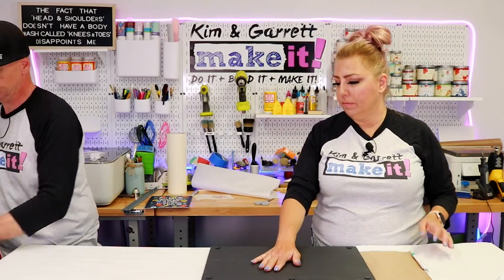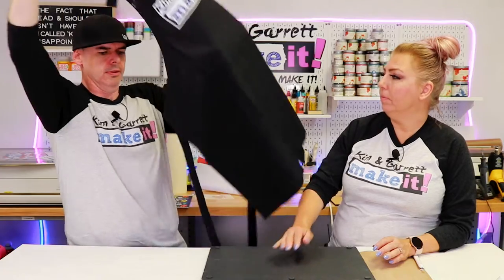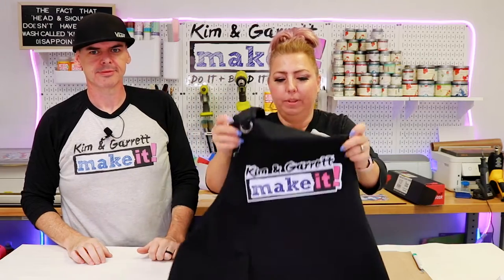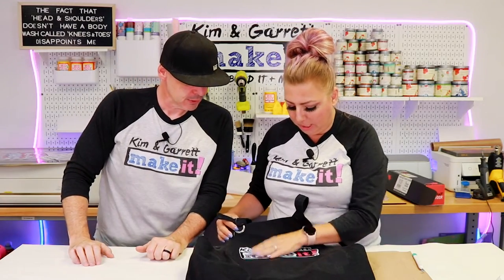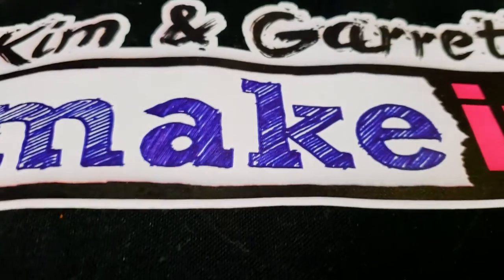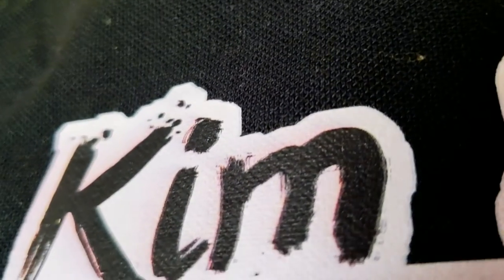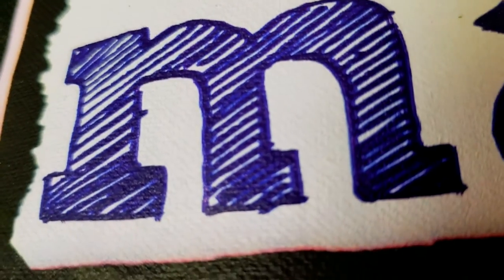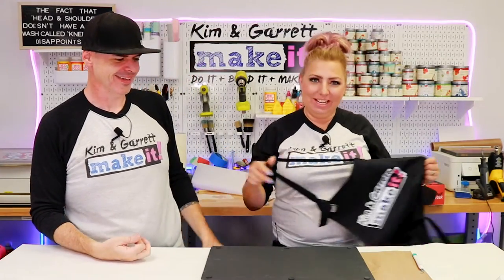Wow, that looks freaking awesome! That looks great. You can see where it pressed in — you can kind of see the big threads through it, so it has sunk into the fibers a little bit, but it looks great. It feels cool. Some of these others we had to wait a moment, but this one was immediate gratification.